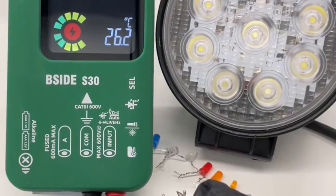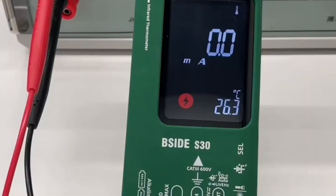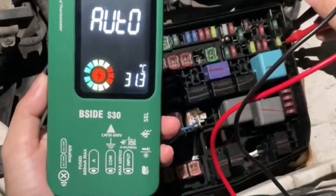That said, its advanced features might be overkill for casual users, and its higher price point reflects that. But if you want a multimeter that does it all and lasts for years, the SIDA S30 is a worthwhile investment.